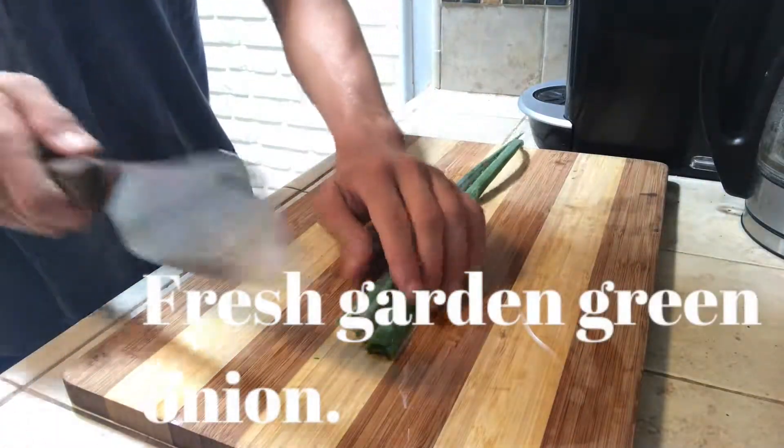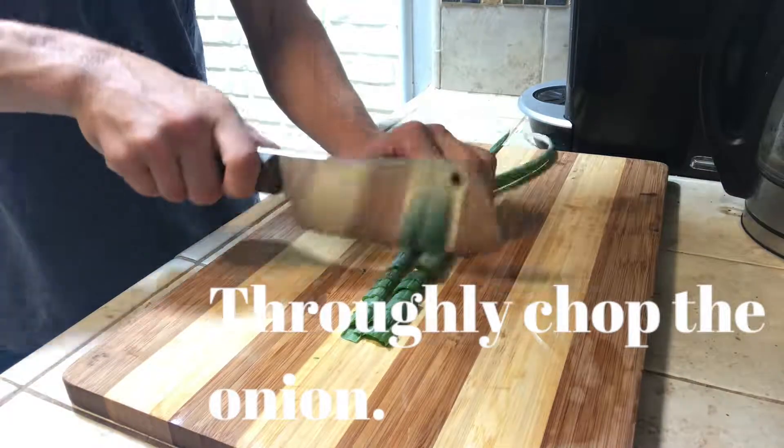Next up, we have some fresh garden green onions. And I'm going to thoroughly chop the onion.